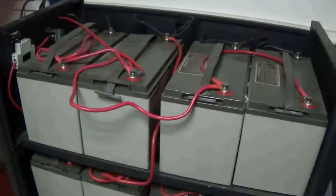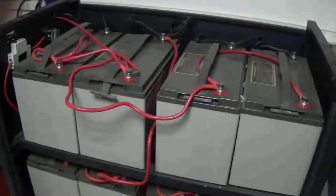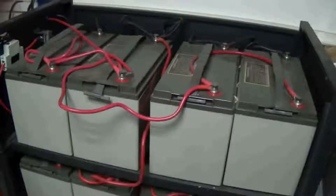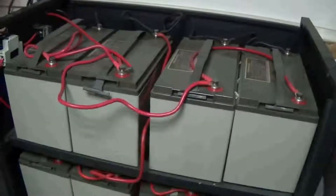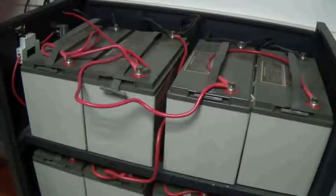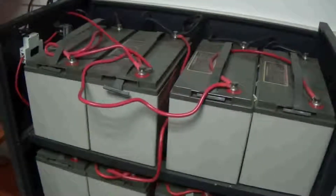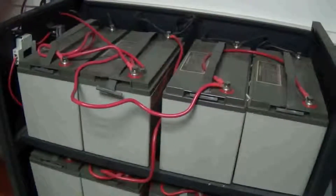If you don't have an installation diagram, please ask our staff to provide guidance on how to connect the batteries and panels correctly. Then let's start the next step.